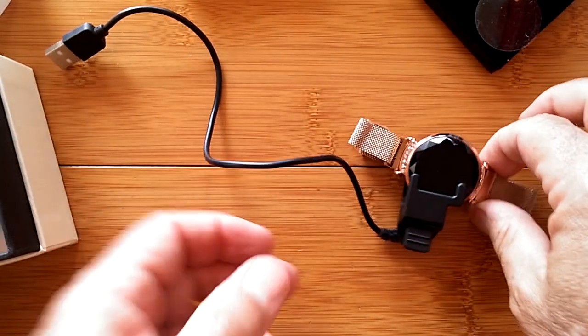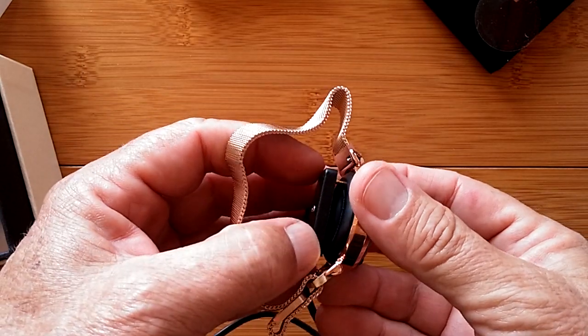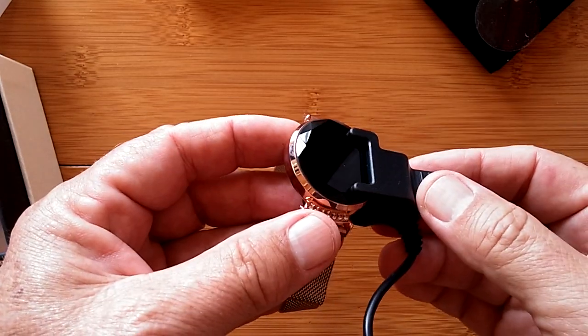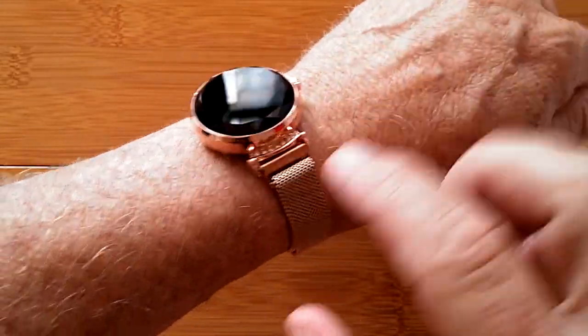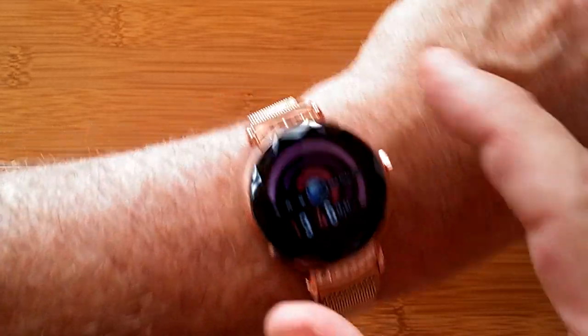As we always do and always recommend, we're going to charge it up first, make sure you've got a good battery charge on it, and then turn it on to give you a walkthrough of what it can do. Here it is on my masculine hairy arm — ignore that — but it gives you an idea of what it looks like. Let's turn it on and see what it'll do.